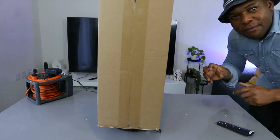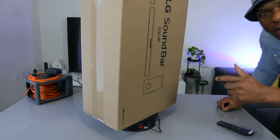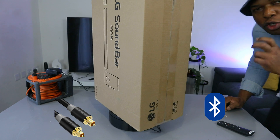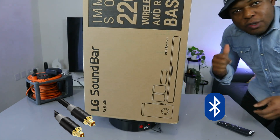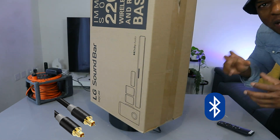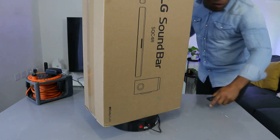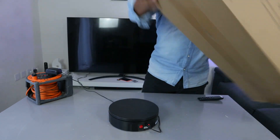What I want to do is unbox this, check it out, and see what's inside. This soundbar can connect to your TV via Bluetooth and optical cable. You can also use a USB drive to play music from a USB stick. So let's check this out — I'm excited.